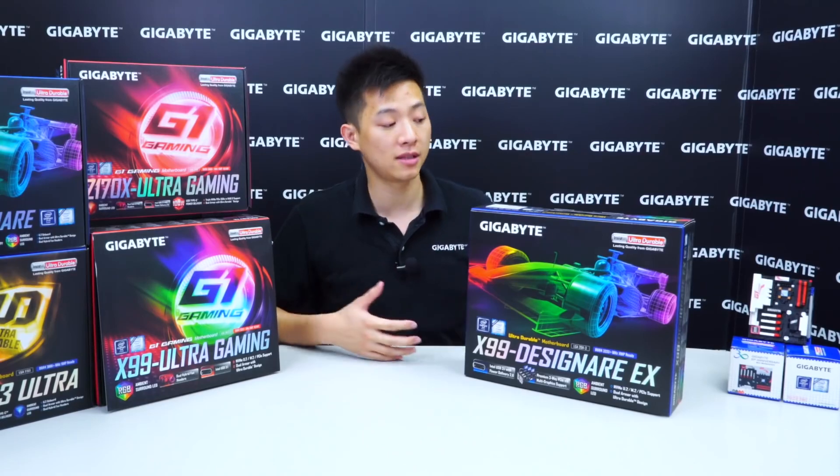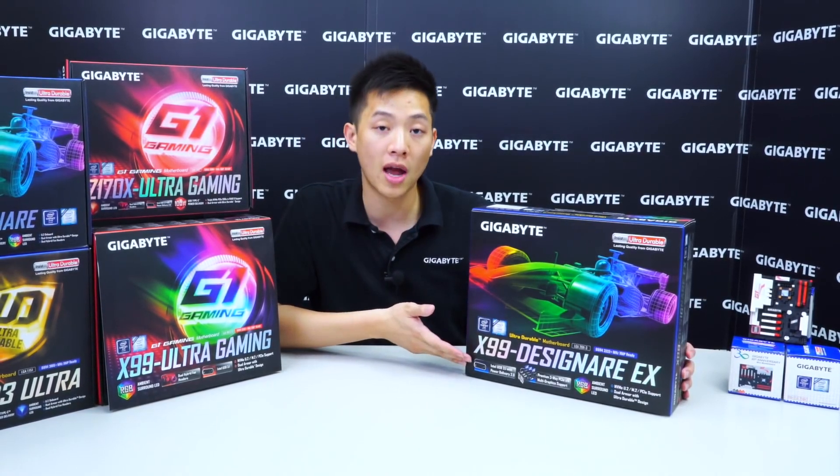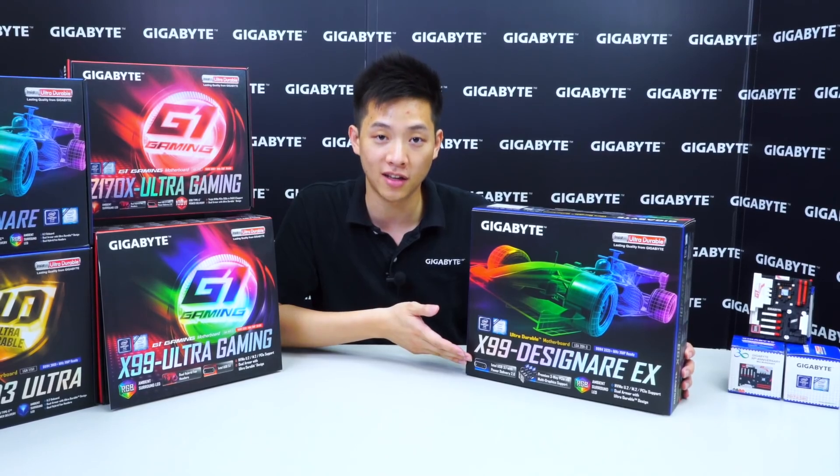Hey everybody, welcome back to Gigabyte's Motherboards & Bricks channel. My name is Leon Chen and today we have a very special unboxing for you with our X99 Designere EX.